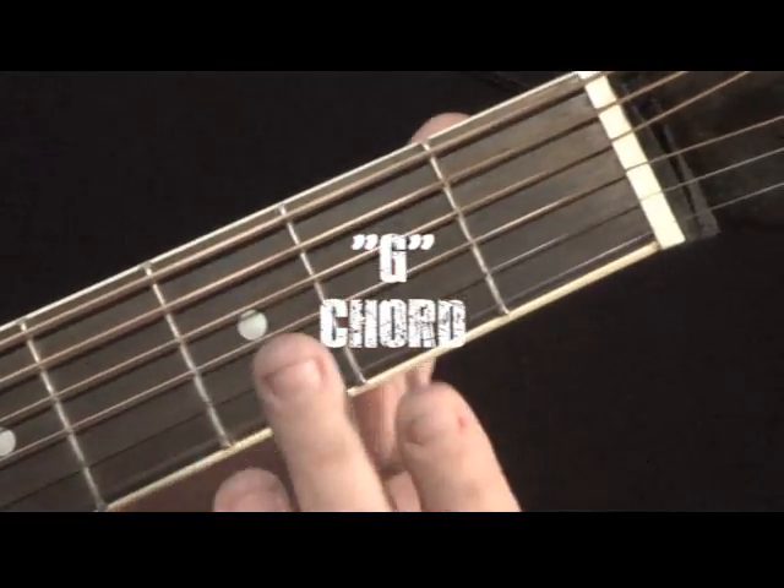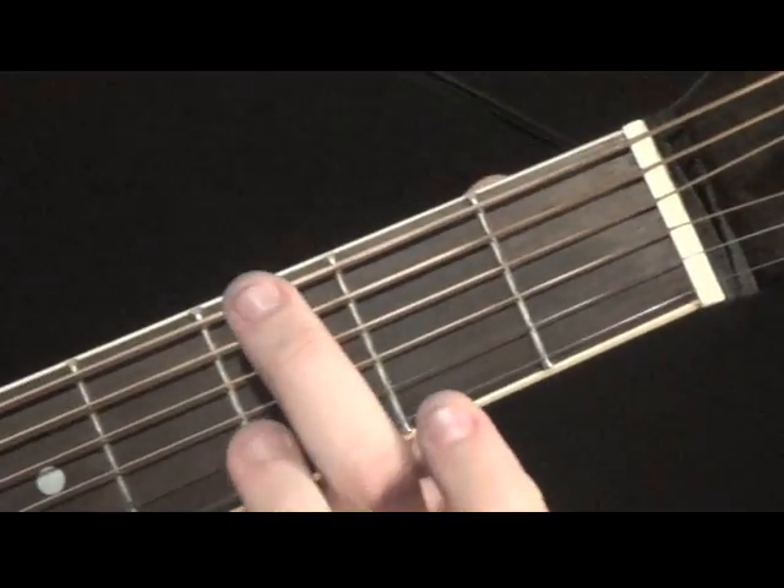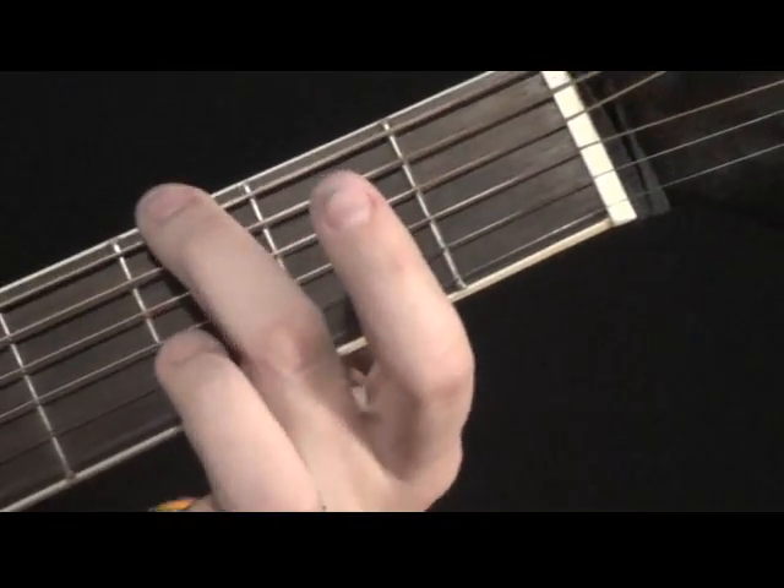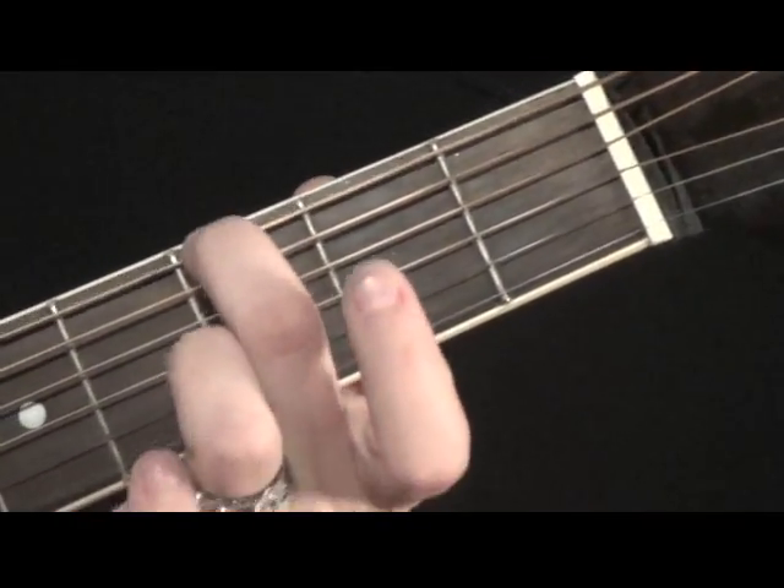For a G chord, put your middle finger on the 3rd fret of the fattest E string, also called the 6th string. 1, 2, 3 — 3rd fret, fattest string.